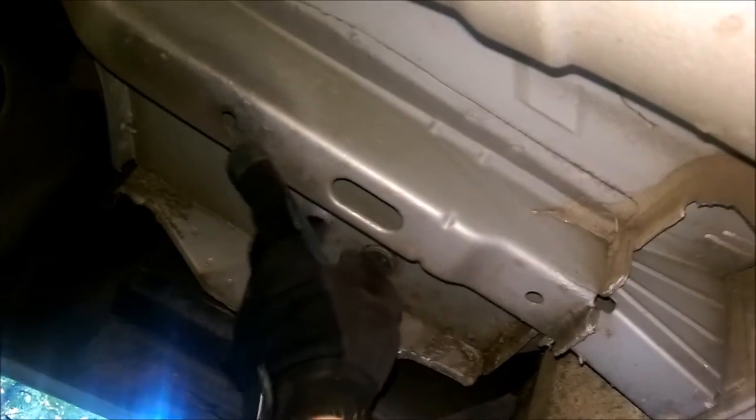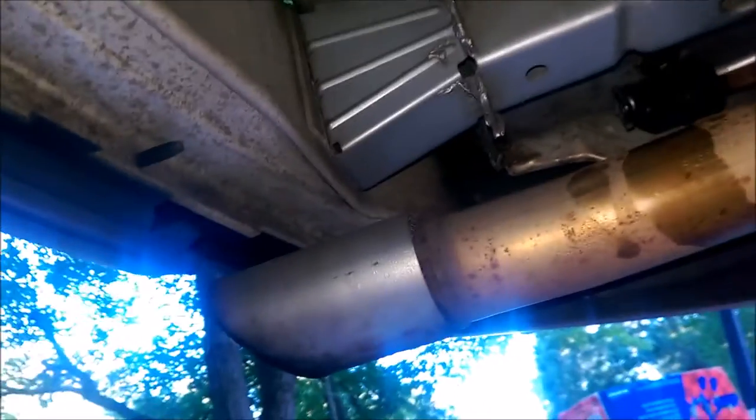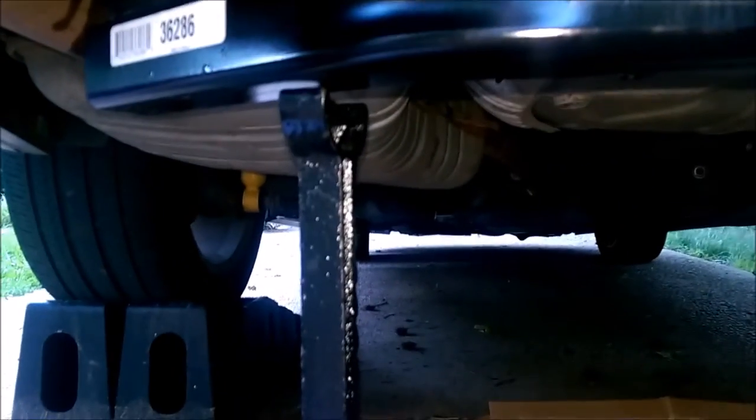The thing is, this has two mounting points on the passenger side — one there, one here. The other side only has one, so I'm guessing it's just going to go on the front one. I'm doing this by myself, so I've got some jack stands holding it up. I'm probably going to bolt these two in first, then go slide the carriage bolts into the plates.